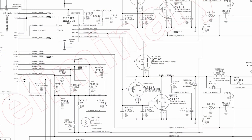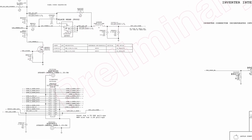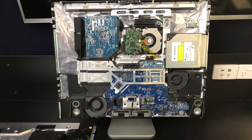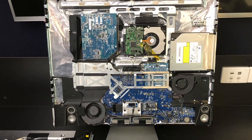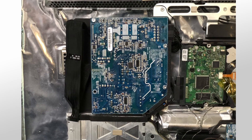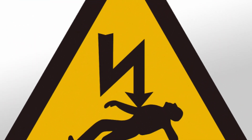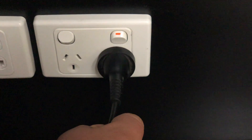Before you attempt this repair, it's probably best to get a basic idea of what's actually happening here. Note: for the purpose of explaining this, I have removed the screen. I recommend you don't remove the screen as it is not required for this repair. However, if you do wish to remove your screen, perhaps to install an SSD, do take care as the power supply is located here. Whenever the computer is plugged into an AC outlet, this power supply board is live with 240 or 110 volts. So if you are working on the computer with the screen removed, please unplug it first.